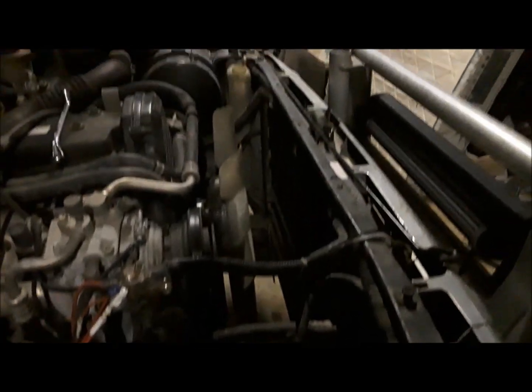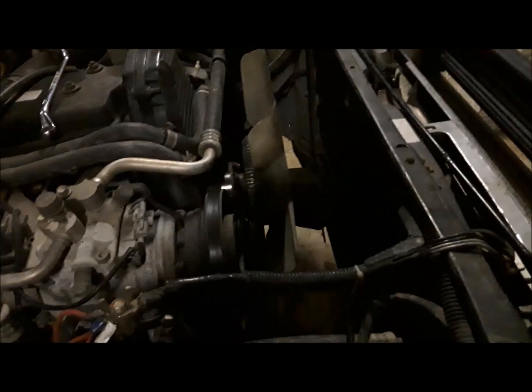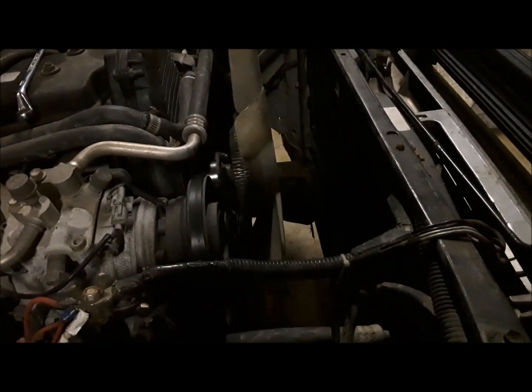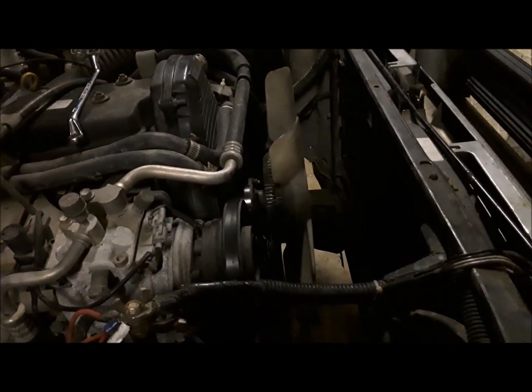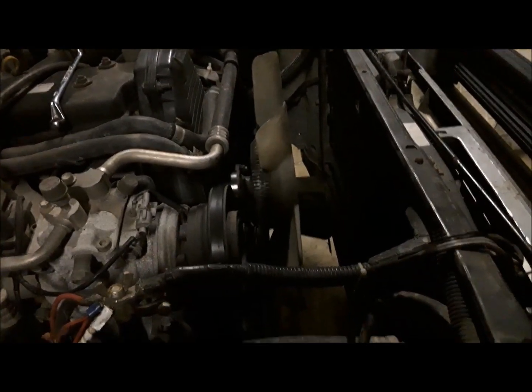G'day YouTube. Yeah, I am disassembled. Radiator's out. Now I've got to get the fan, the fan belts, water pump, harmonic balancer, and then I can get the timing cover off and be able to do all that. We're making progress.